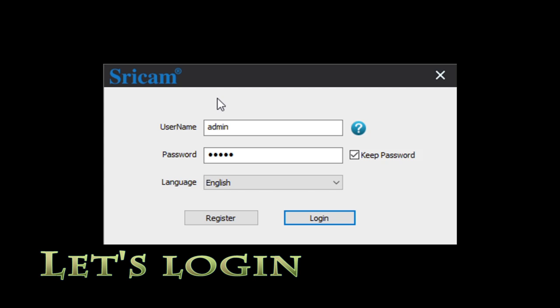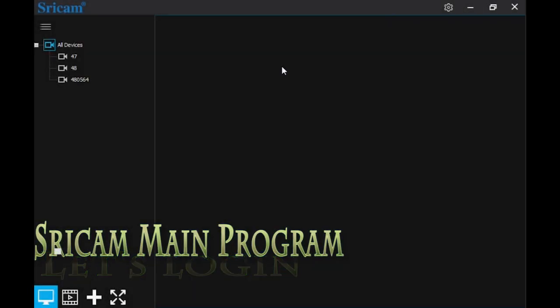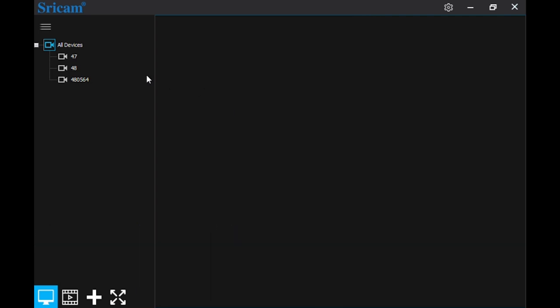Initially you cannot change the password until you log into the software, and the software is a big disappointment — you're going to see that in a second. So we'll log in and we're in. As you can see from the software, pretty simple. It's the main program. Not a lot of features. That's the bad part.